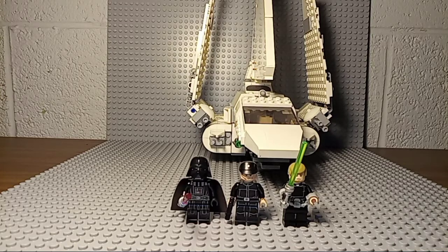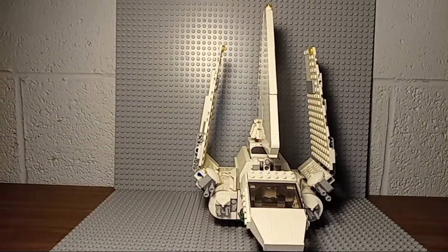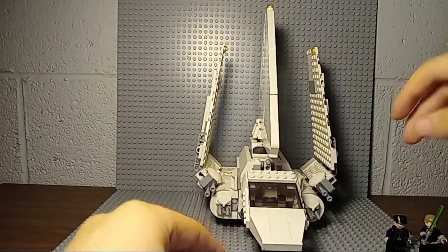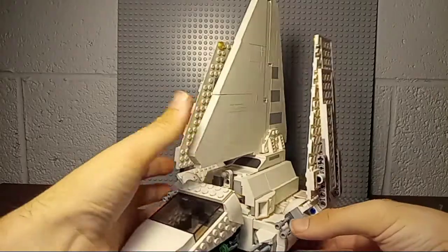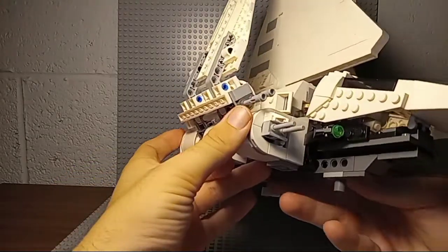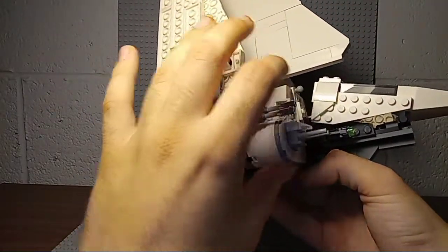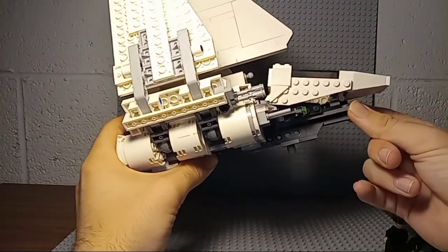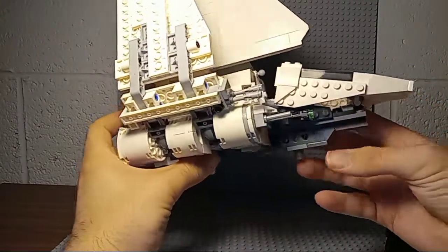The build is rather lackluster for a lot of people, myself included. I would have preferred something a lot bigger that could actually carry more troops. Looking at the build first, it's a pretty okay build from this angle. I wish they would have done a little bit more with it — maybe made it bigger. I see the engineering and what they attempted, but it's not the best.